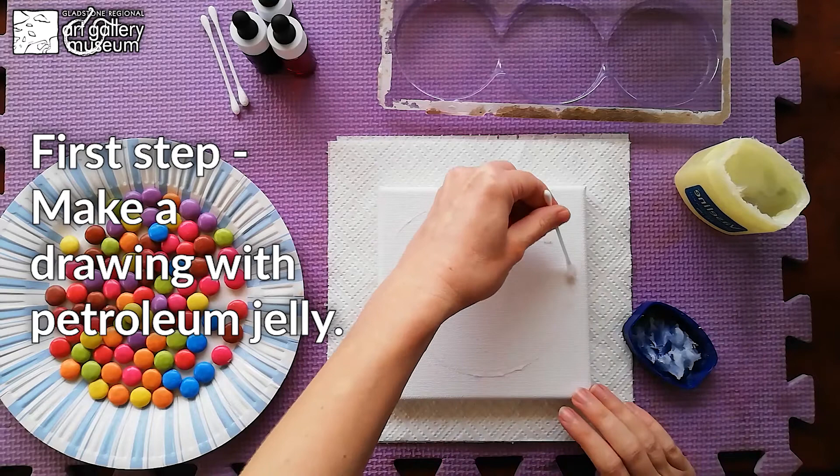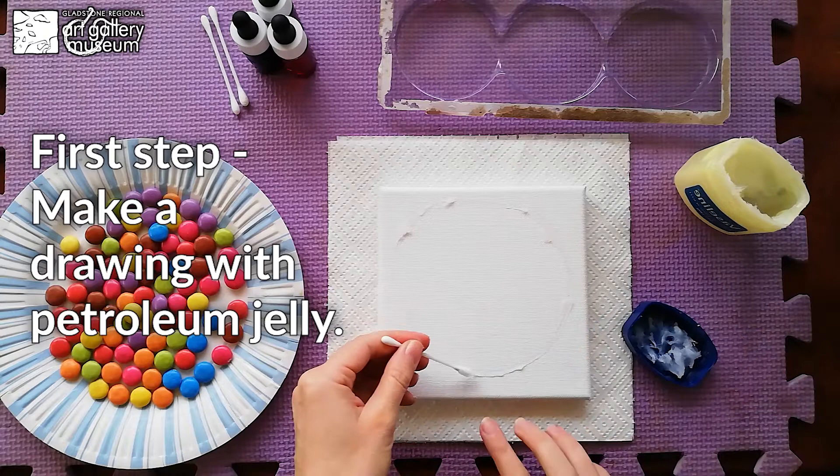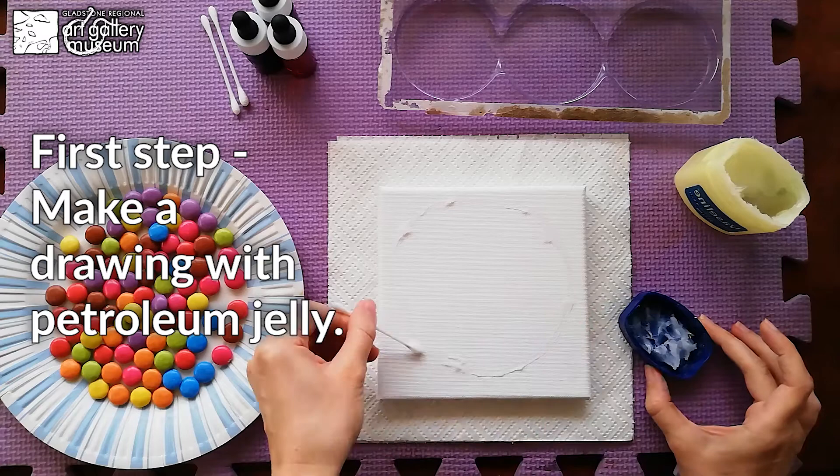Make sure you have big spaces between the lines. If you're looking to have a more intricate drawing, you can use a bigger canvas.